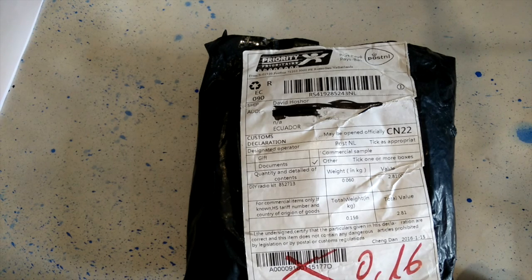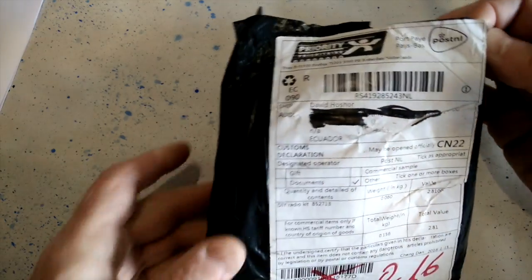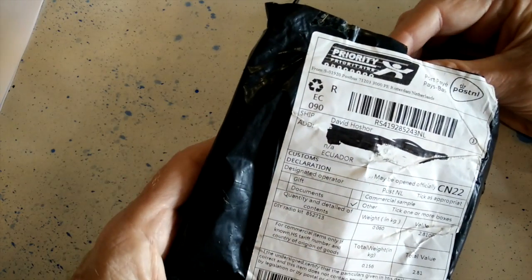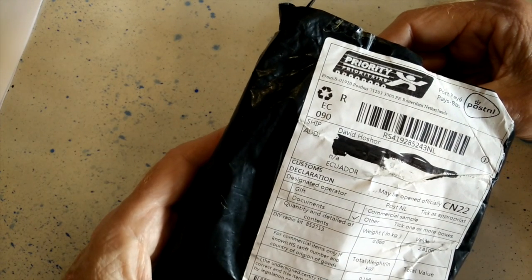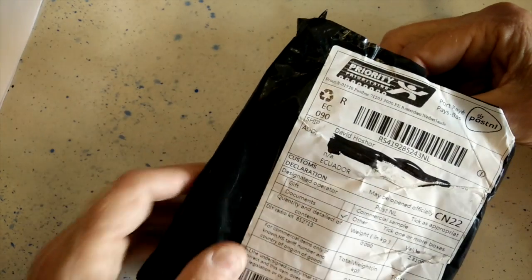After a month of waiting, a package has been delivered to me. It's an FM radio kit that I bought off of Banggood's. It took a month to get here. It got delayed in Quito, Ecuador, for about a week or 10 days, because it arrived during the carnival holiday or Mardi Gras.